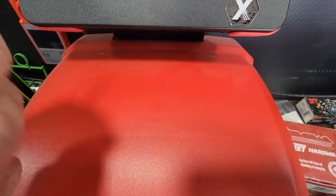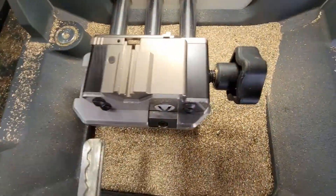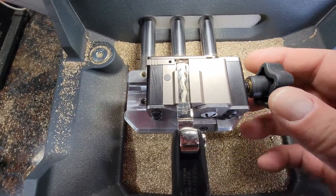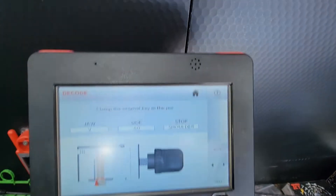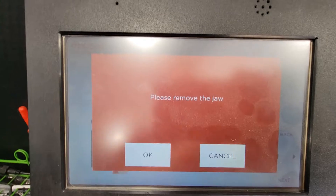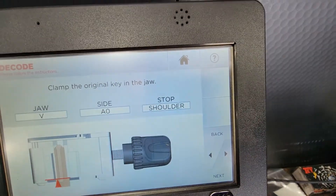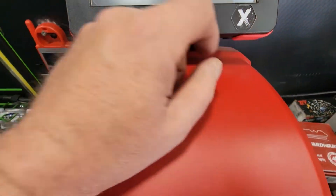The key I cleaned up was this one. Let me put the V-jaw in here. I stuck this V-jaw in here, slide this key in until it stops, tighten that down, hit next — we already did all that. And we're going to let this decode.